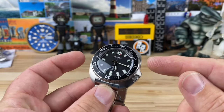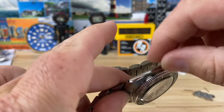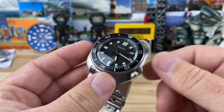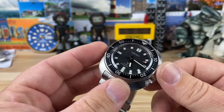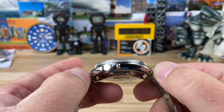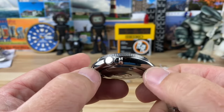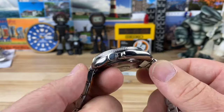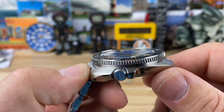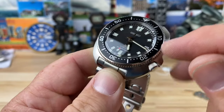The case measures 42.5 millimeters - it kind of peaks out on the sides so I got the widest part I could find excluding the crown guards. Lug to lug I measured 45.8 millimeters. You can see there are drilled lug holes here for easy strap changes, and it's 13.3mm thick measured to that slightly domed sapphire.